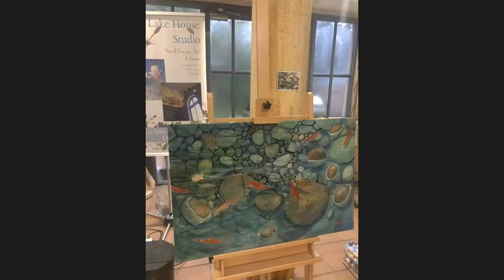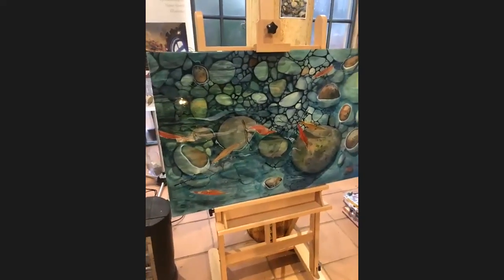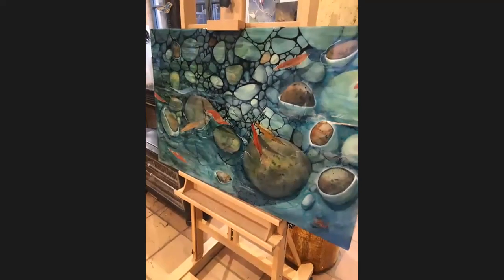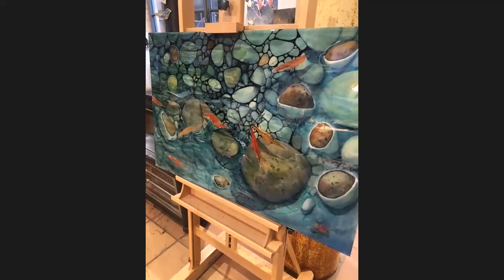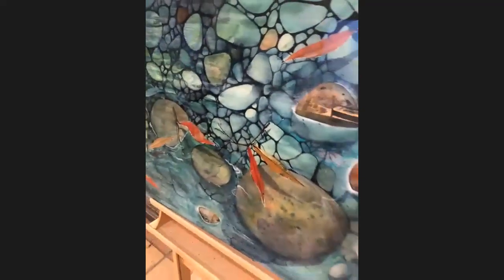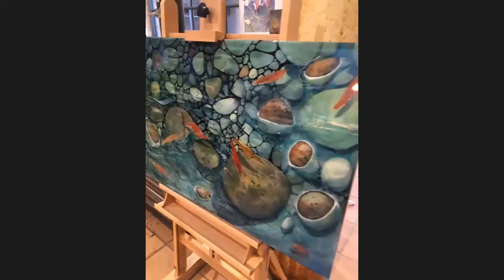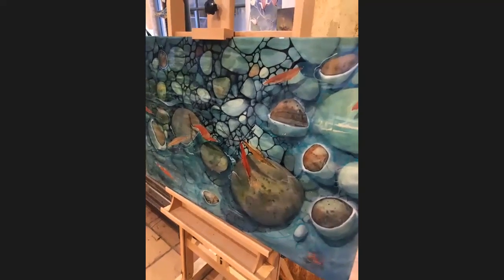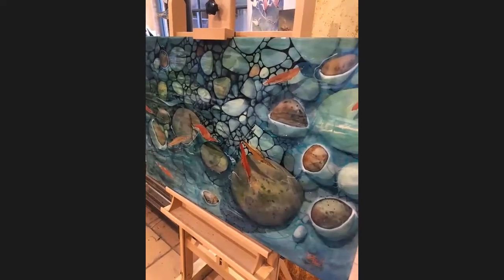I noticed that one of the things you did was put me on the live and show this artwork. This is the artwork you put up on Instagram, and it's actually painted onto a cradled board. It's watercolour, of course, but it's then finished in a polyurethane pour. So it has like 70 layers of a liquid acrylic surface — it looks like glass but it's actually a poured polyurethane.